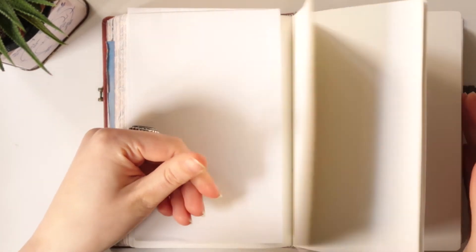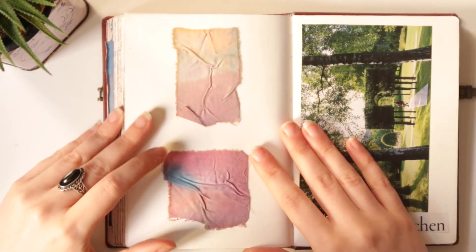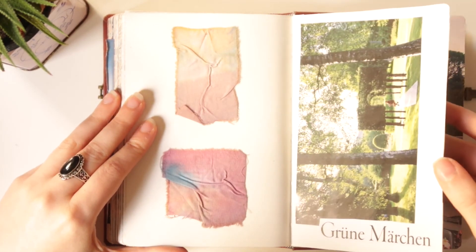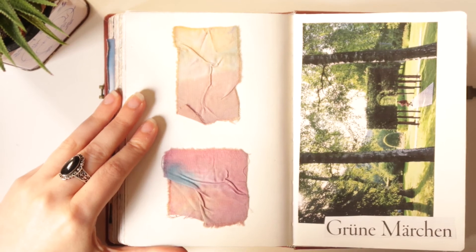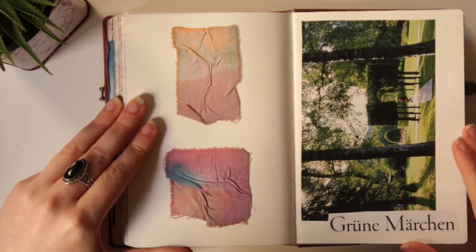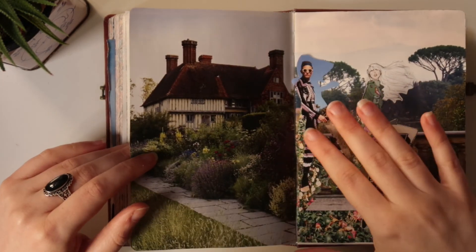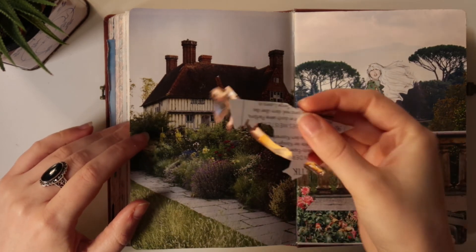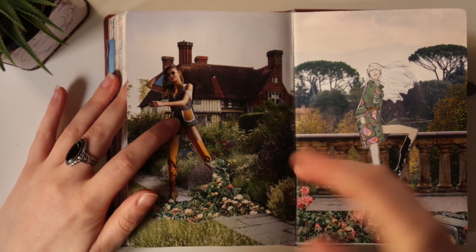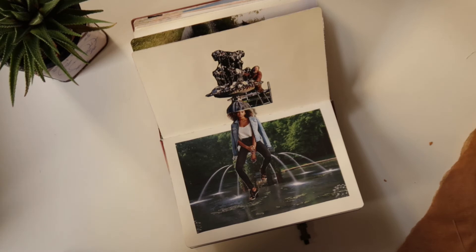Some more empty pages. Like I said, I didn't pressure myself at the end to really fill it up. I'm a little bit sad about it, because I would have been interested to see if the lost pressure of having to make something for a portfolio would have changed the outcome of my drawings — that would have been interesting to see.